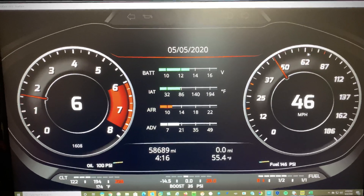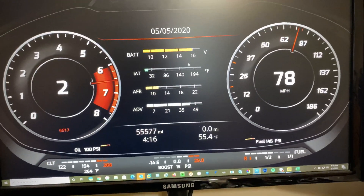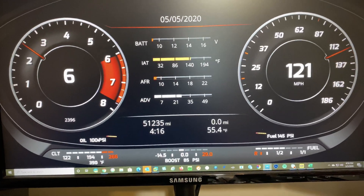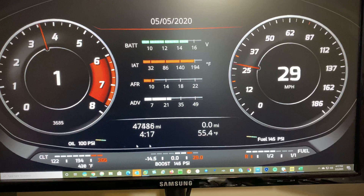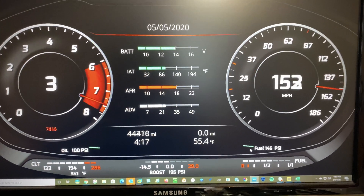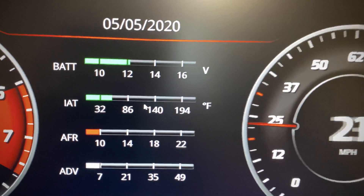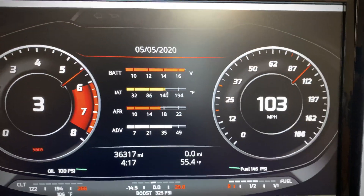I want to share how to modify a cluster in RealDash. Here we have an Audi dash that I modified — I added an oil pressure gauge and a small graph, and on the right a fuel pressure gauge. Both of these were additional 5-volt pull-up sensors using a dash box that connects over Bluetooth. I also modified some of these gauges to change colors, so they go from green to red, and I'll show you how to do this.